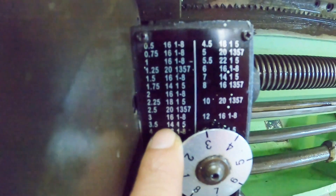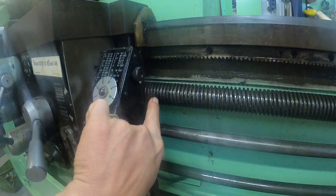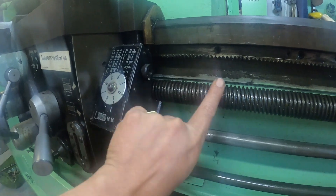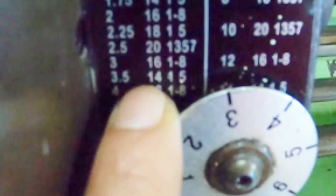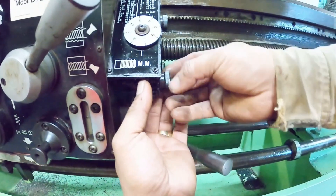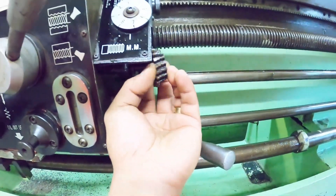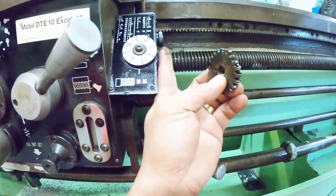At a pitch of 3.5, there are numbers written on the right side — number 14, number 1, and number 5. Number 14 would be the gear to use against the original fit gear. It means you would only engage the half-nut lever at either 1 or 5. Now we are going to dismantle the mechanism and check whether number 14 gear is in place; if not, we have to change it to number 14.